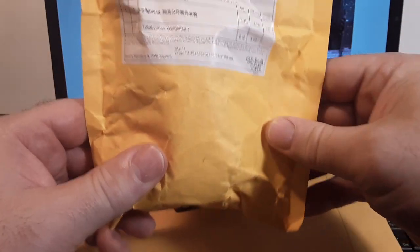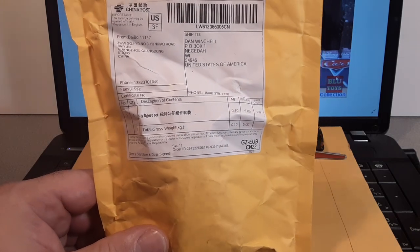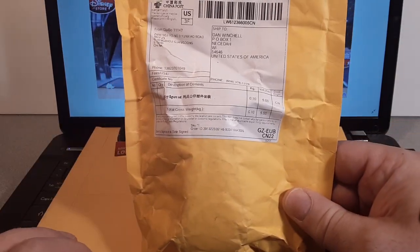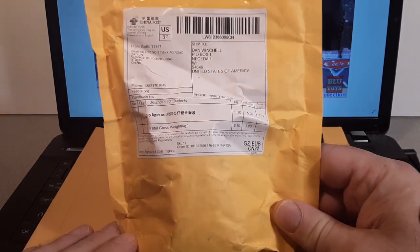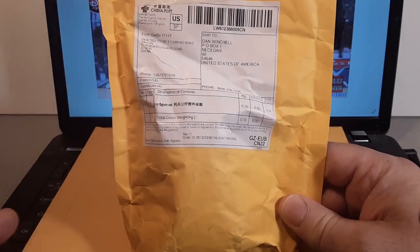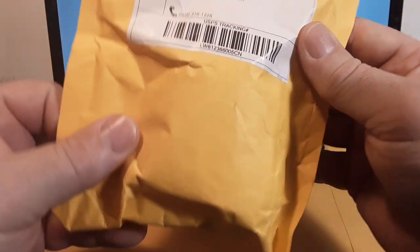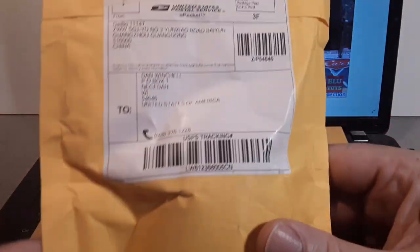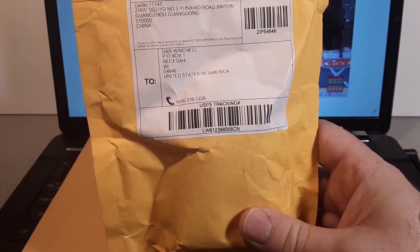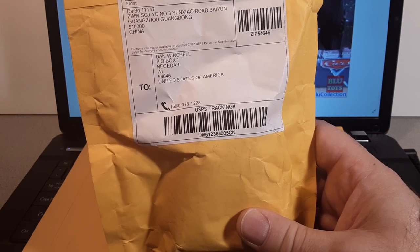If you guys watch me at all, you know that I got some weird habits and some weird things going on. I'm a big eBay shopper because obviously the Midwest — Midwest Wisconsin — does not get much for Land Rover things. So I go to eBay and I buy a lot of stuff on eBay. One of my rules on eBay is I don't buy overseas. It's just too much of a risk for me.